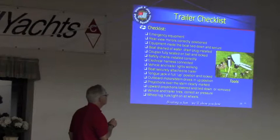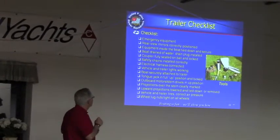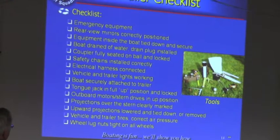This is a pretty comprehensive checklist. On the tongue of the trailer or somewhere around there, you might want to put a few notes — don't forget to put the plug in, make sure the motor is in the upward position. Write that somewhere on the tongue of the trailer. Because when you're at boat ramps, if you spend a few hours there, there are all kinds of entertaining things that happen. You won't find any YouTube videos with me doing stupid things at a boat ramp — I've been lucky so far, at least about the YouTube part.